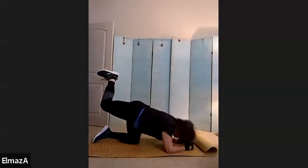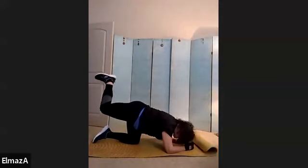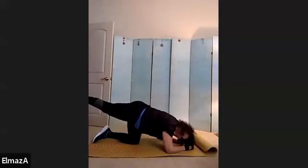Slow pushes — 1, 2, 3, 4. Exhale up. 5, 6, 7. Exhale, inhale, exhale. 10 more — 10, 9, 8, 7, 6, 5, 4, 3, 2, and 1. Extend. Second set.